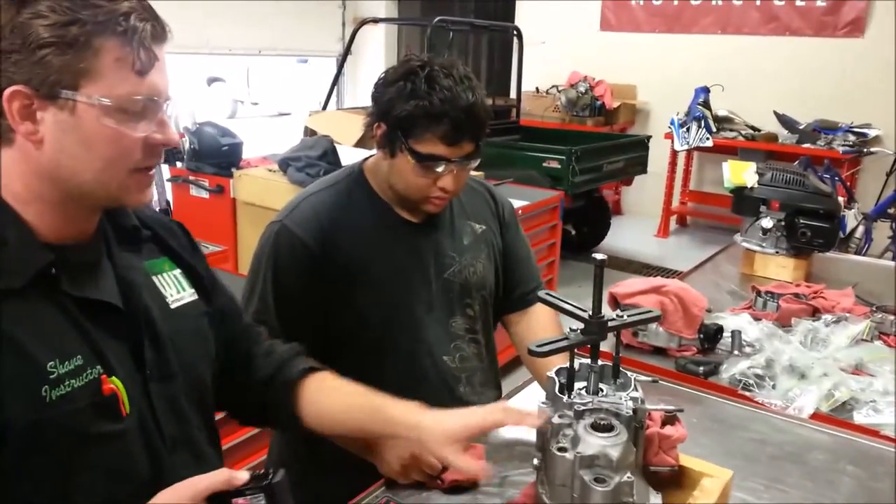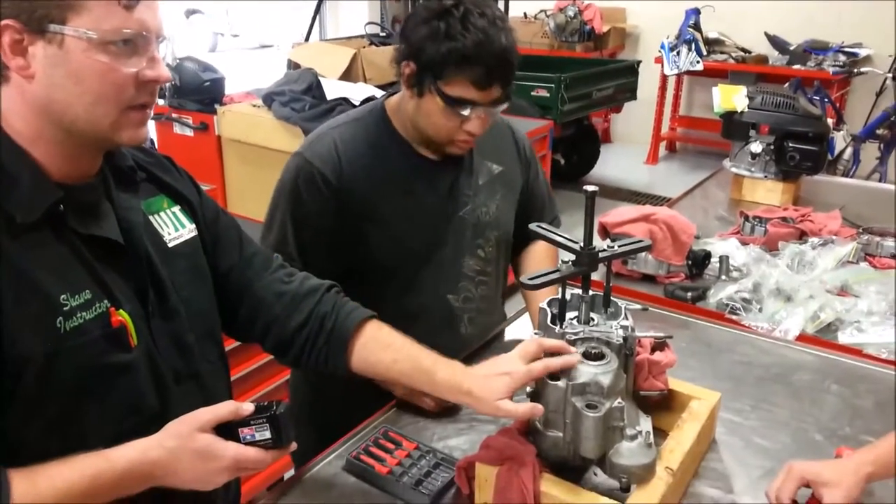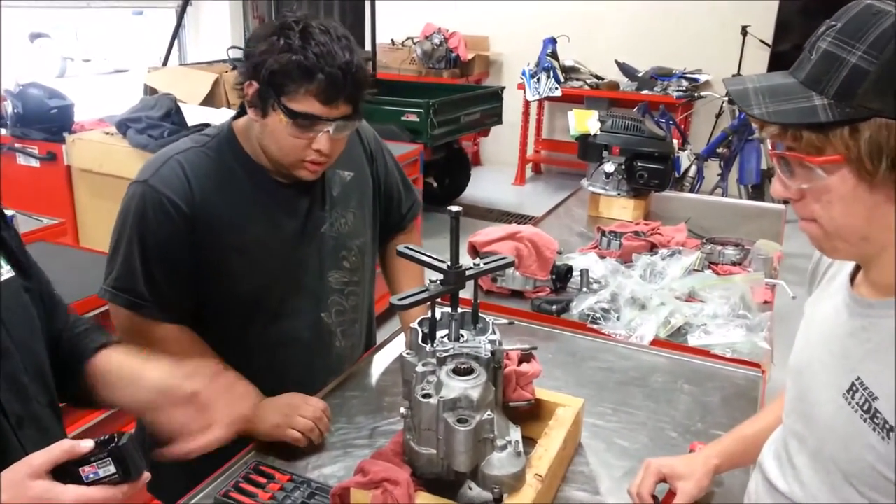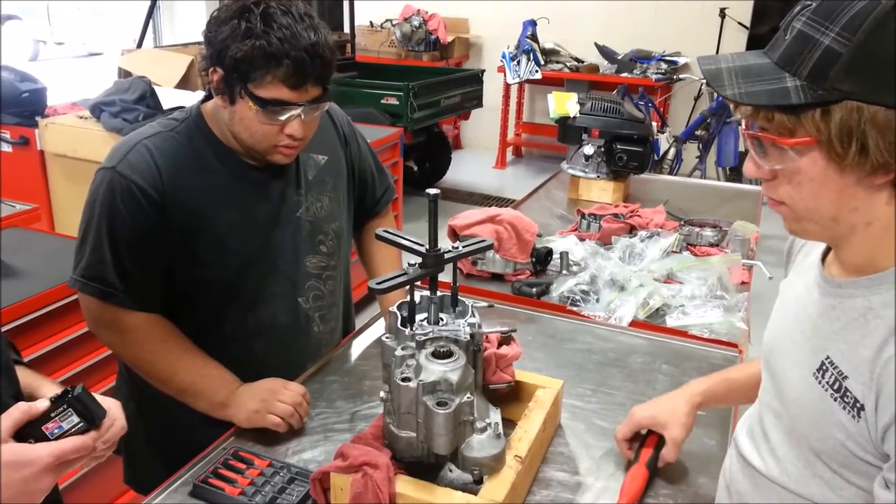We're going to get ready to split cases on our KX250, and this is a 2001. So guys, why don't you tell us what we need to do to be successful in this?